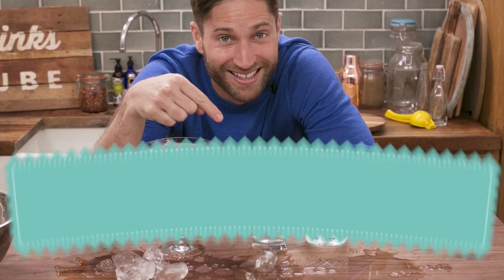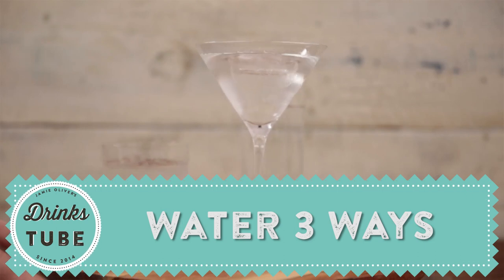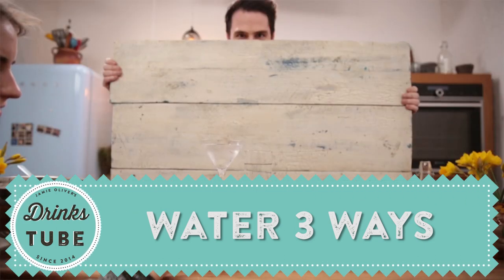Hello, lovely people. Welcome to DrinksTube. One of the best things that you can do is learn everything you can about all manner of drinks. And here at DrinksTube, we wanted to make sure that we covered everything — and what drink is more essential than water? So today, I'm going to show you my favorite ways of drinking water, three ways.